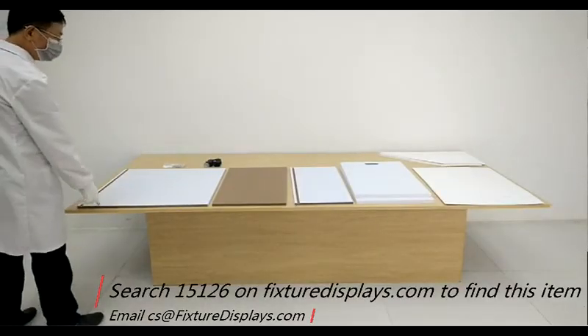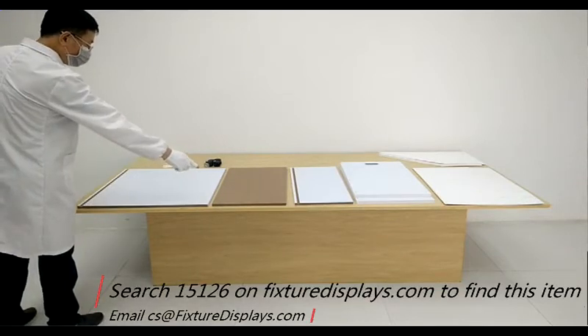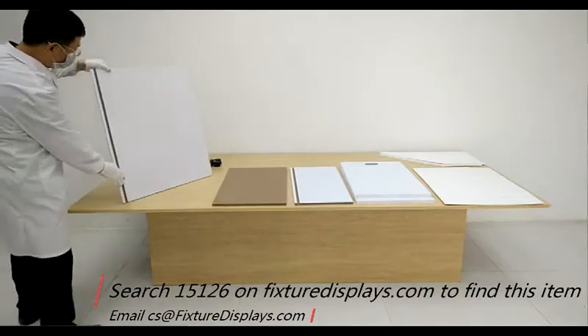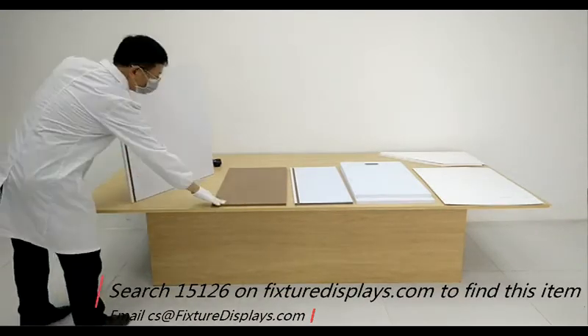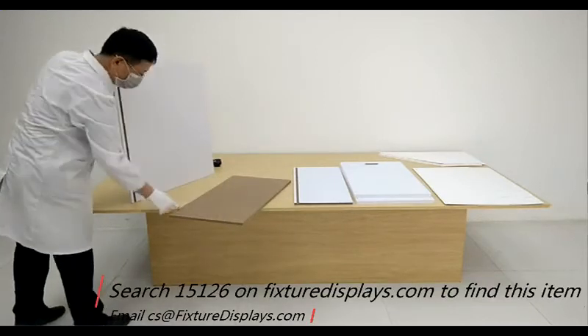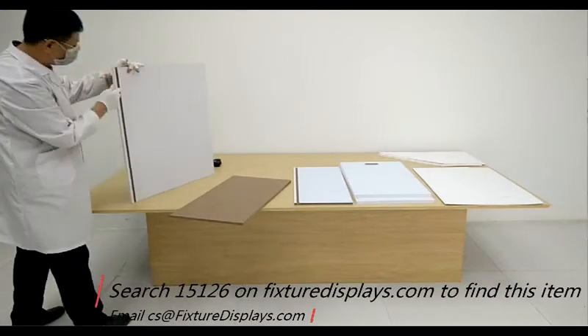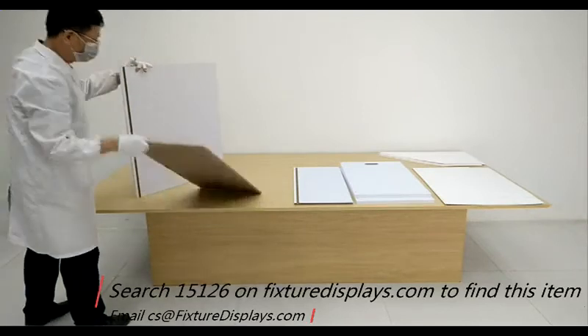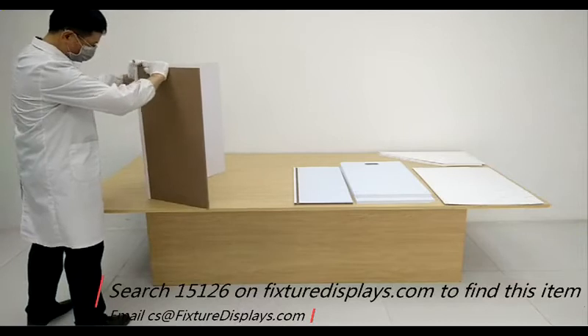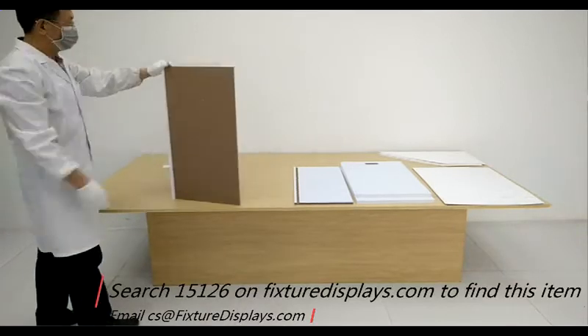To assemble, we want to identify the back panel and base panel first and slide them into each other through the groove. We're not going to fasten anything at this moment — the fastening is done on the side panel. Make sure the pilot holes for the casters on the base are facing towards you.